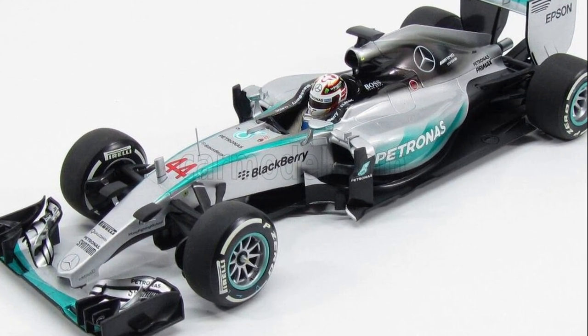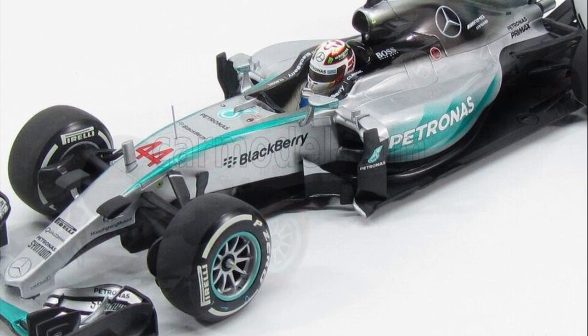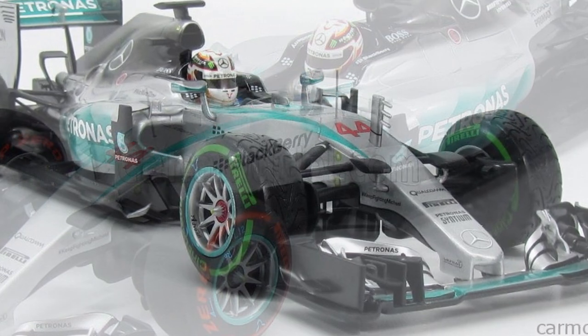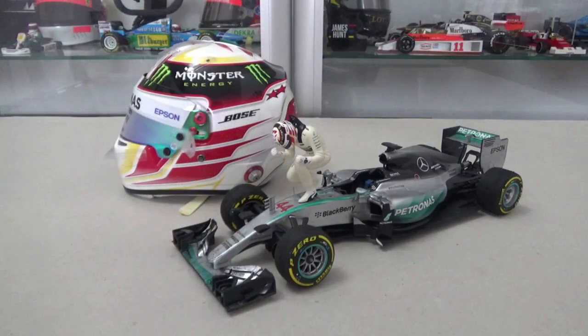Minichamps made a few versions of the Hamilton W06 Mercedes. There's an Australian Grand Prix version, a Japanese Grand Prix one, and two USA Grand Prix versions — one with intermediate tires and then this one I have here. Impressively, all of the models had extra tire markings on them.